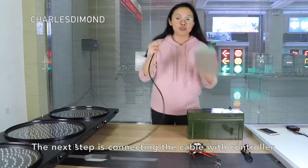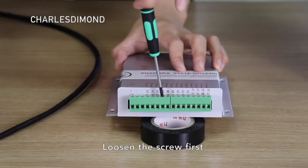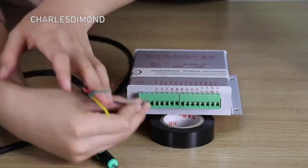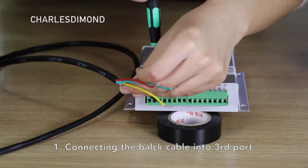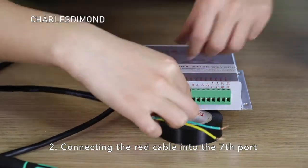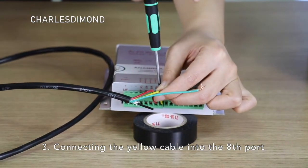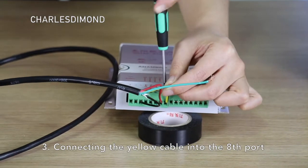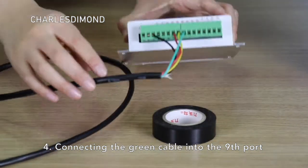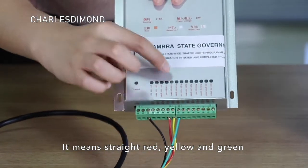The next step is connecting the cable with the controller. Using the screw first, connect the black cable into the third port. Then connect the red cable into the seventh port. Then connect the yellow cable into the eighth port. Finally, connect the red cable into the ninth port. This represents cathode, straight red, straight yellow, and straight green.